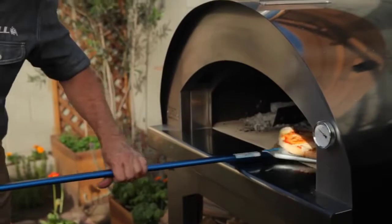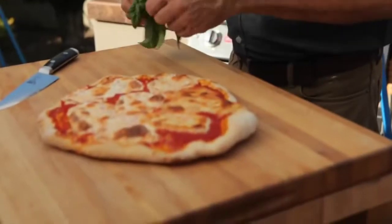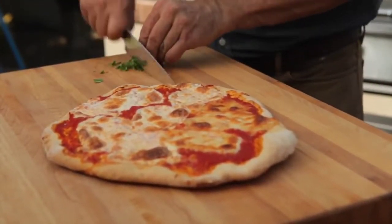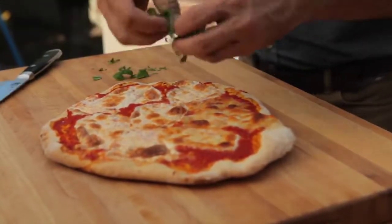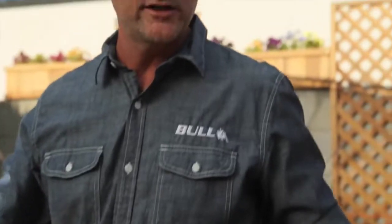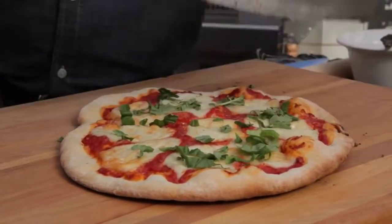Our pizza's ready — it's all bubbly, brown, and delicious. Just grab three or four fresh basil leaves, roll them up, give them a quick chop, and sprinkle them over the top. And there you have it — a beautiful pizza margarita from the wood-fired Bull oven. Just look at that nice crisp, crunchy crust!